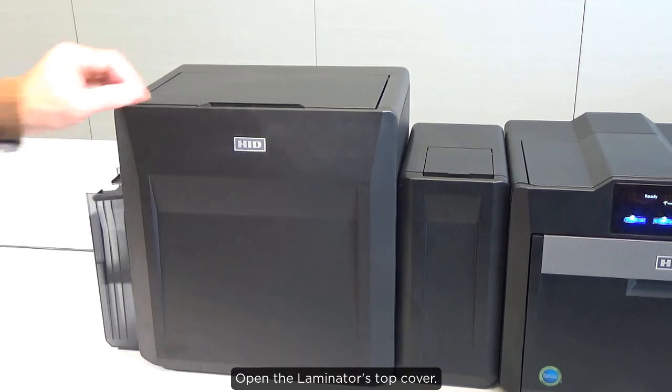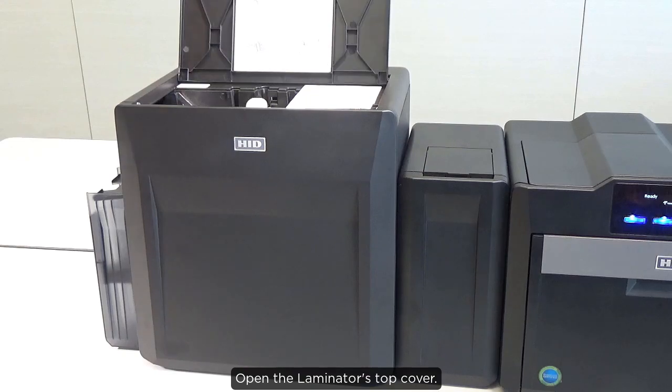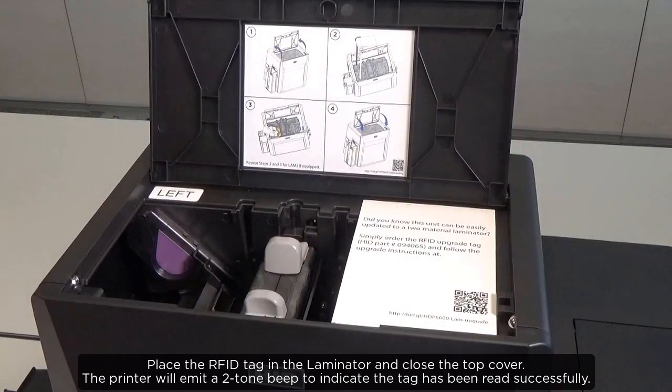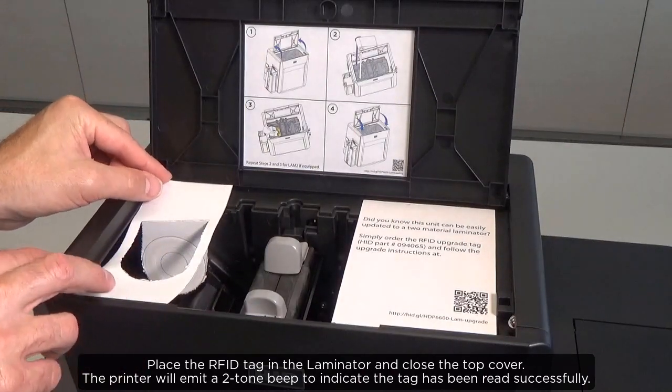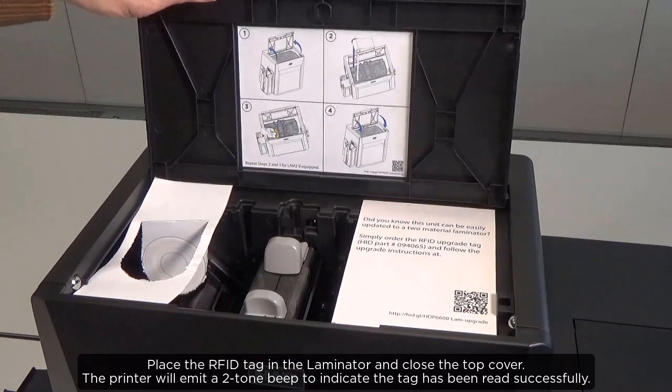Open the laminator's top cover. Place the RFID tag in the laminator and close the top cover. The printer will emit a two-tone beep to indicate the tag has been read successfully.